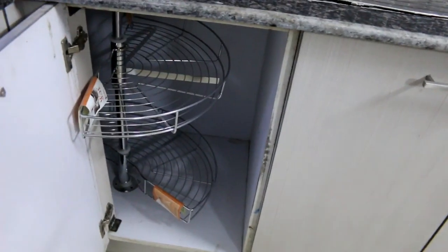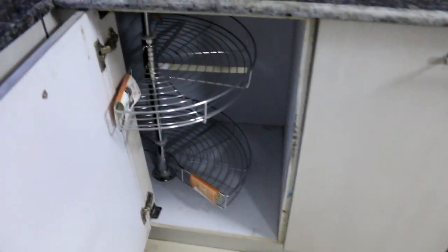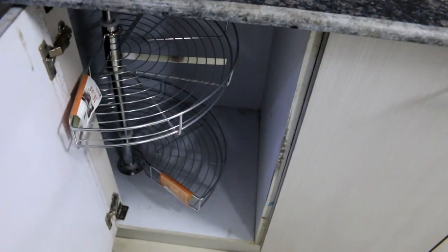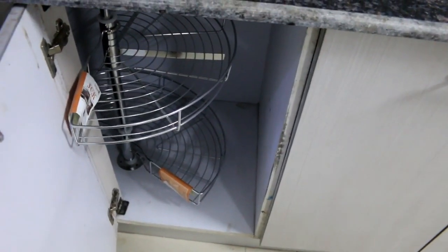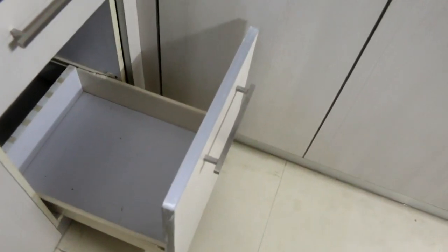Now going to the side cabinets — there is a rolling wired shelf, which is very good. We can put heavy things here like cookers. It is very spacious and easy to use; you can easily pull things out and keep it clean without any hassle. There are also 3 drawers: 2 smaller drawers on top and one bigger drawer below.